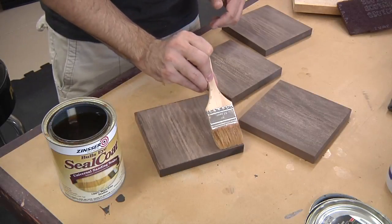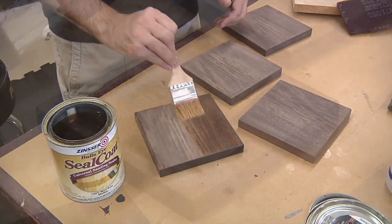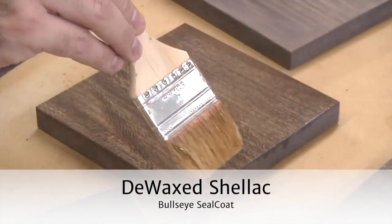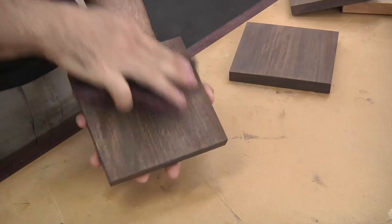The paint we'll be using is acrylic, and I'm concerned about it bonding to the oil-based stain, so I'll first coat each board with some de-wax shellac — specifically Bullseye Seal Coat. Once the shellac is dry, I once again give the surface a light buffing with the Scotch-Brite pad.